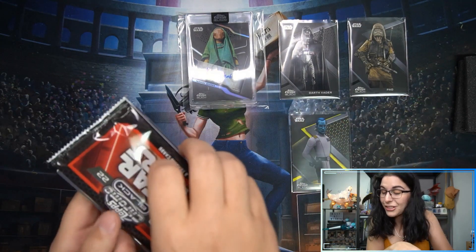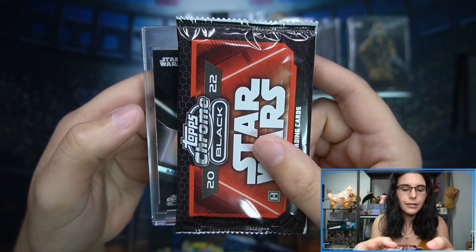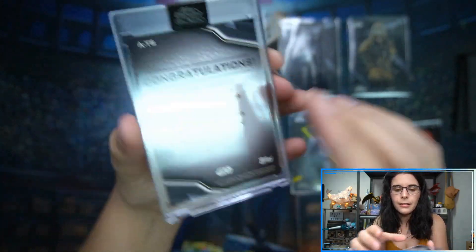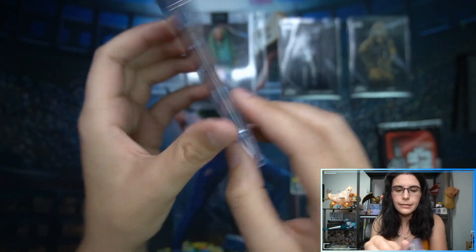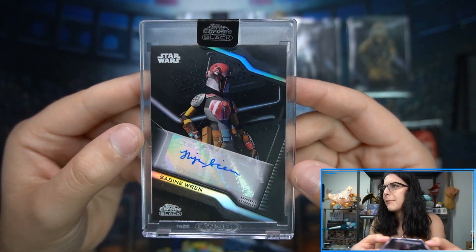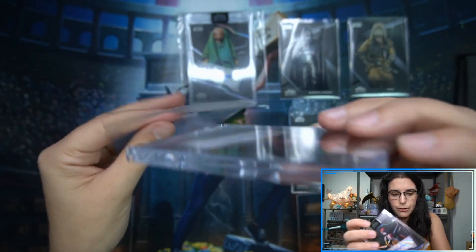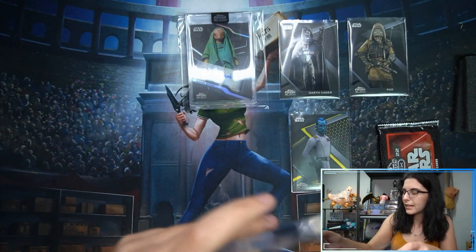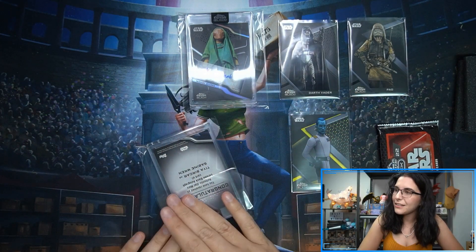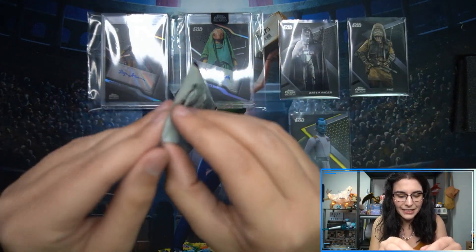For our second autograph, looking at the design I'm thinking it's a base auto — and yes, we have Tiya Sircar as Sabine Wren. There's a little scuffing on the case. You can find headlight polish and YouTube tutorials for removing magnetic scratches. I'm excited to see Sabine in live action when the Ahsoka show comes around. Hopefully by then I'll be caught up on Mando, Book of Boba Fett, Andor, and Tales of the Jedi. Nice autograph — I like the image chosen.